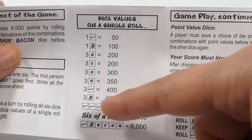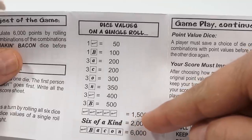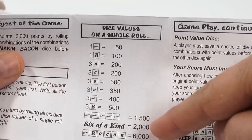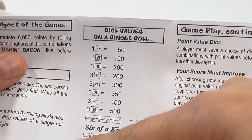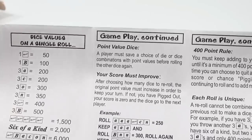Three A's, three C's, and up the list — combinations score more. If you get five Makings it's 1,500 points. Six of a kind is 2,000 points. And if you roll Making Bacon — all six dice showing Making Bacon — that equals 6,000 points, an instant win.